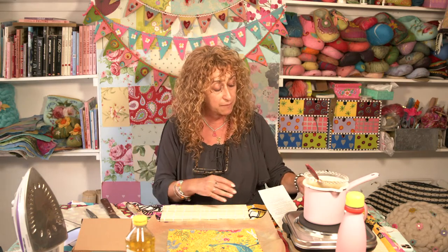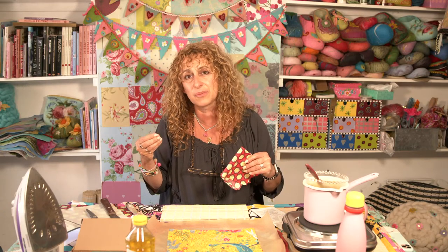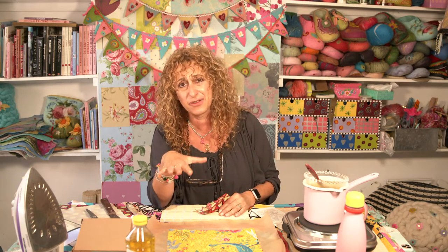I did wash this one first, so you want to get rid of any stiffener or starch that's sometimes in cottons when you first buy them. That needs to be gone and you need it ready to accept the wax. In case any of you are wondering what on earth you do with the beeswax wrap — I did have someone call me up the other day saying they'd heard I was doing a tutorial for beeswax wraps and asked what they were.